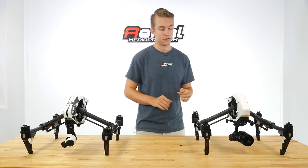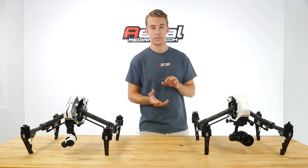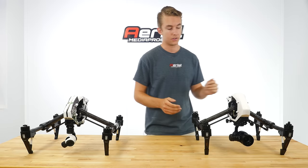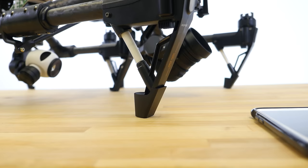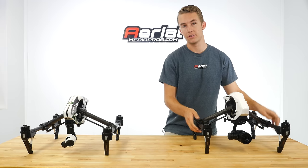The camera actually sits a little bit lower to the ground, so they've added about half-inch boots on the bottom here to raise the copter and ensure the safety of your gimbal.